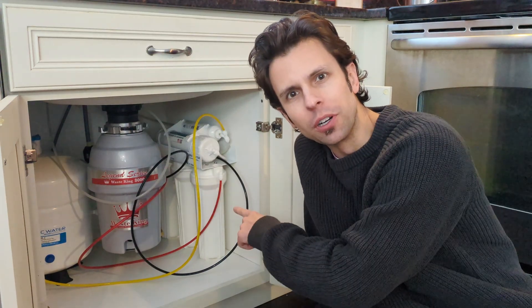Welcome back to Real House DIY. Tim will show you how to replace the stage 4 and 5 filters on your APEC reverse osmosis water filtration system.